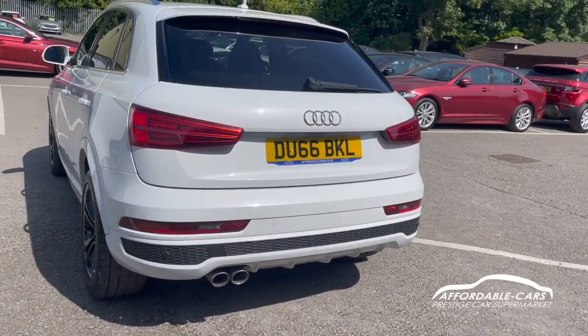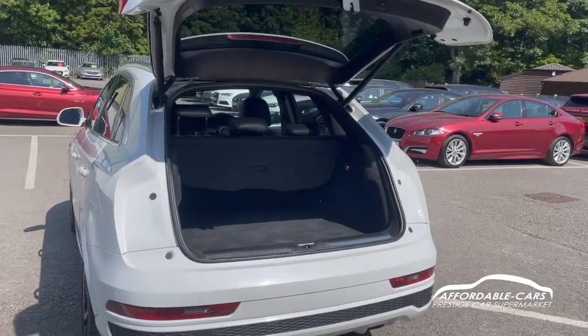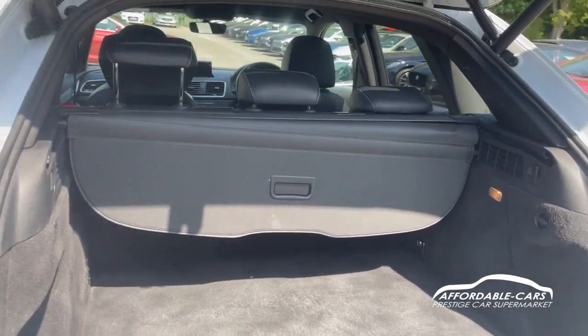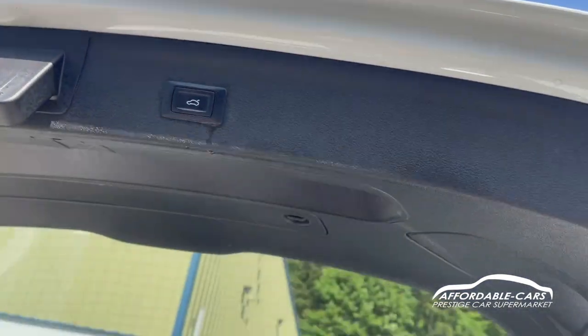If we open up the boot, you can see we've got the sweeping indicators and we also have the electric boot, which is great. There's really great boot space — you can fit a lot in there. You can also put the seats down to make even more space and remove the load space cover. Press the button and the boot will close on its own.